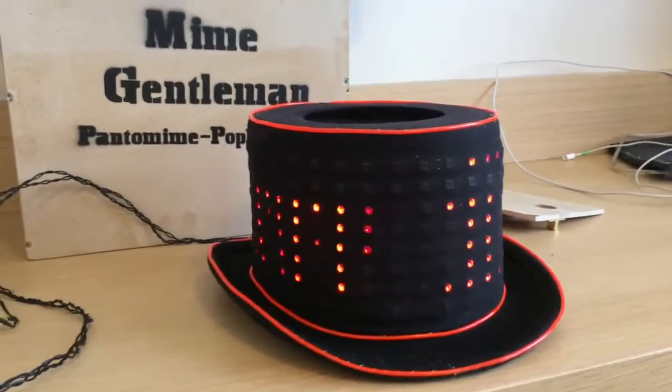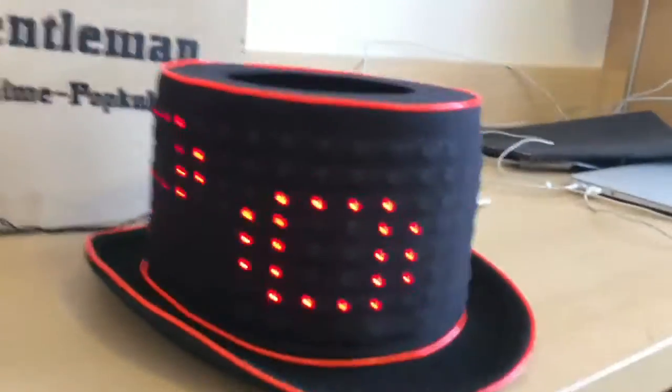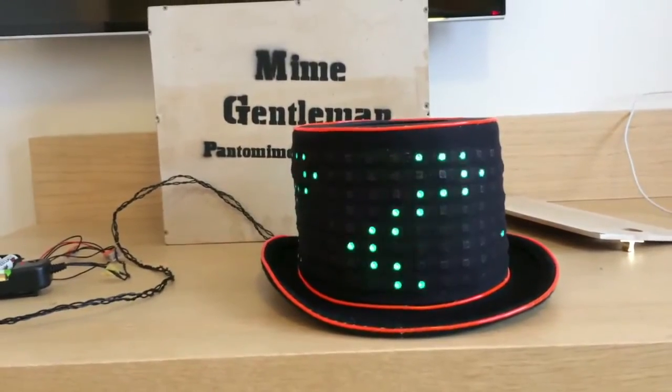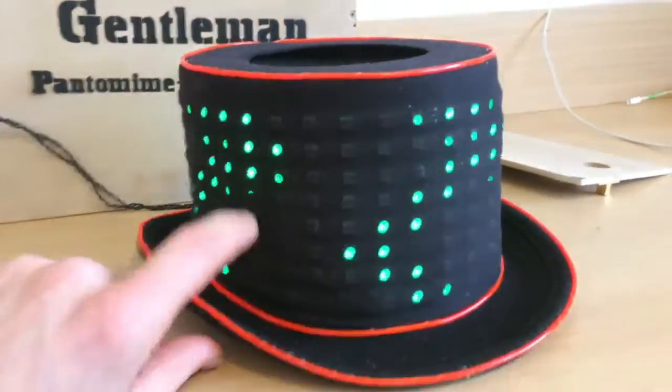The LEDs are covered with some ladies' stockings, so you can't see them properly when they're off, but they let enough light through when the LEDs are on. The effect is even better when it's a little bit more dark.